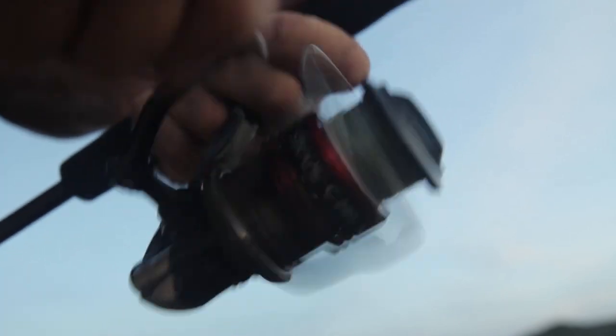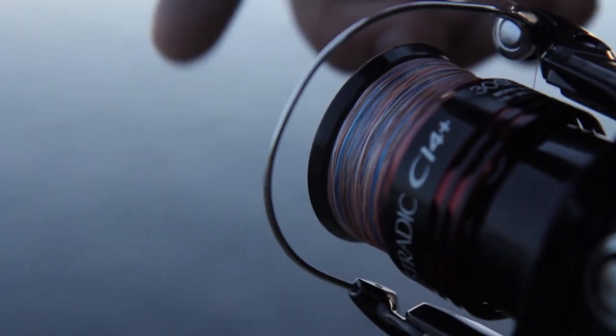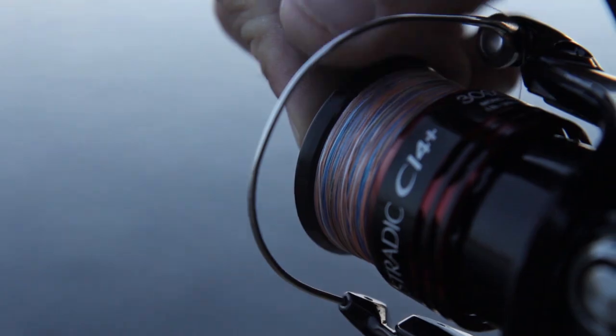The great thing about colour change braids is that you can count exactly how many metres you've wound onto the spool. The hardest part is avoiding the temptation to overfill the spool and knowing exactly when to stop. This will prevent wind knots and ensure problem-free casting.